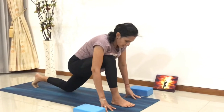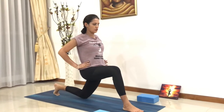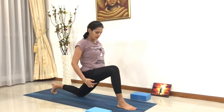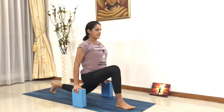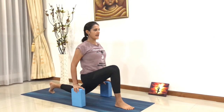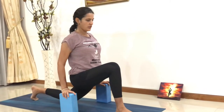From here, come up, inhale, bring both hands onto your waist. Slowly breathe out, bringing your thighs closer to the shin. You can use the blocks again if you want. Stay there, feel the lengthening and a nice good stretch on your left hip flexors this time.